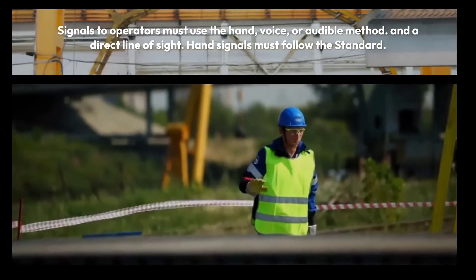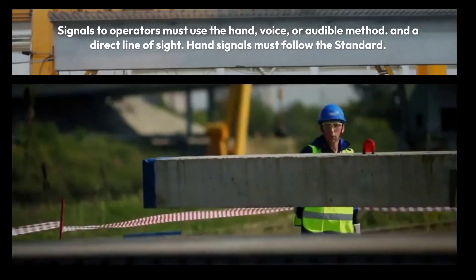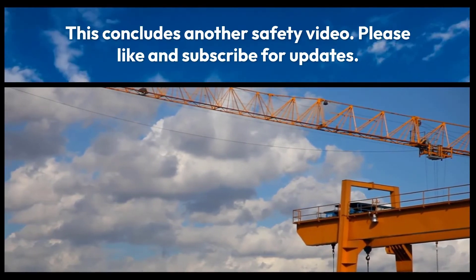Signals to operators must use the hand, voice, or audible method with a direct line of sight. Hand signals must follow the standard. This concludes another safety video — please like and subscribe for updates.